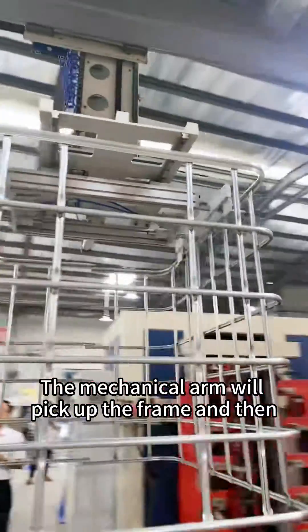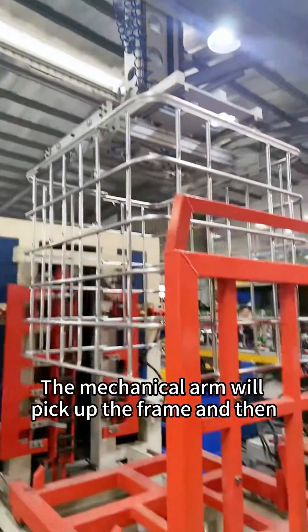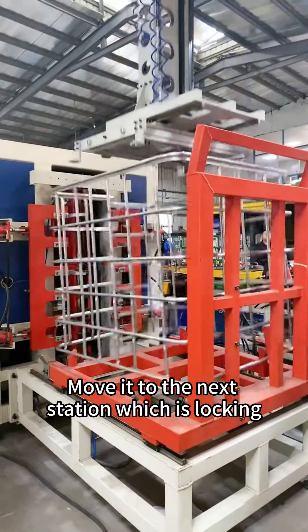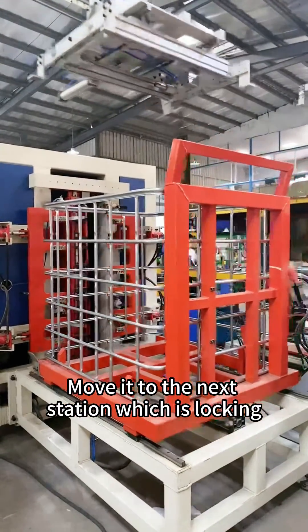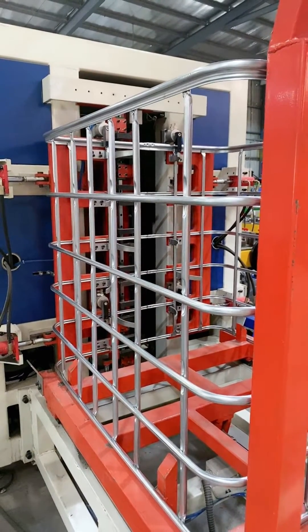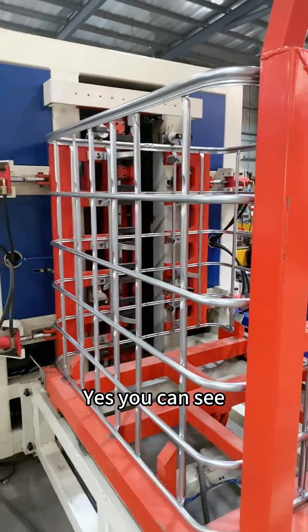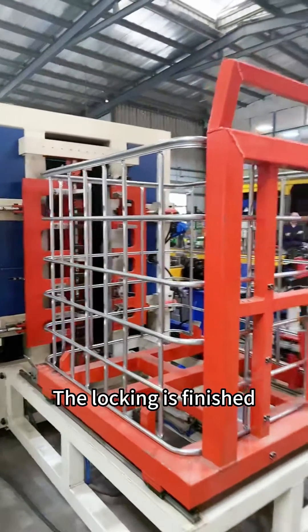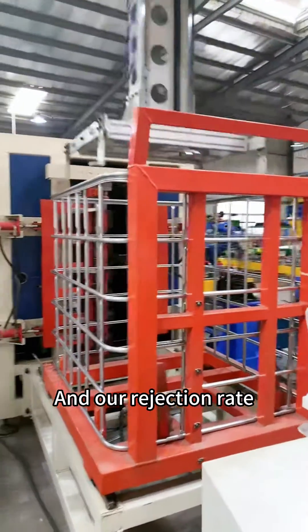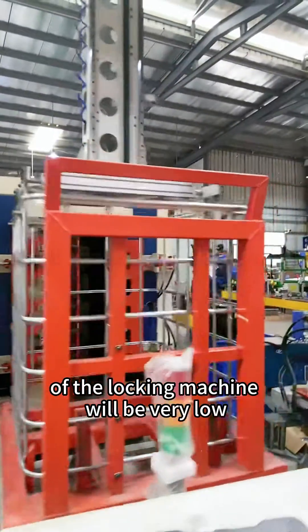the mechanical arm will pick up the frame and move it to the next station, which is locking. We have some activities about the electrodes. You can see the locking is finished, and the rejection rate of the locking machine will be very low.